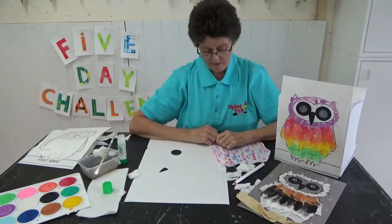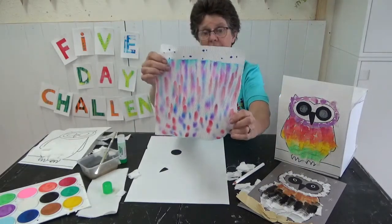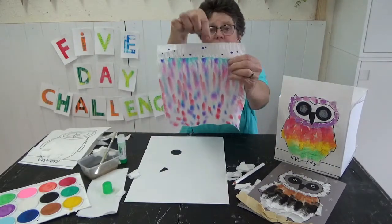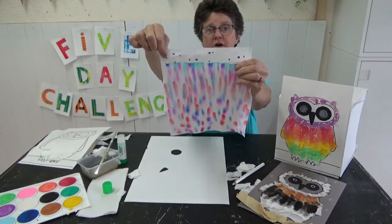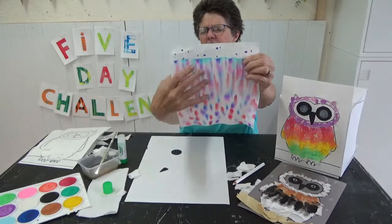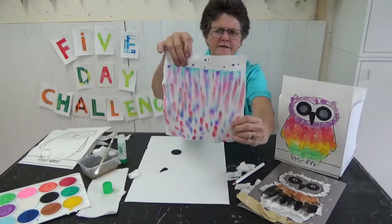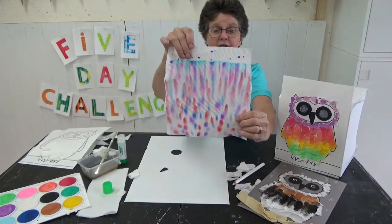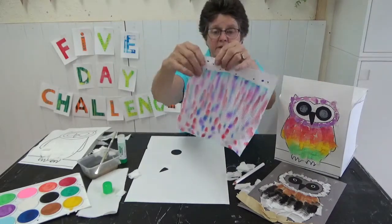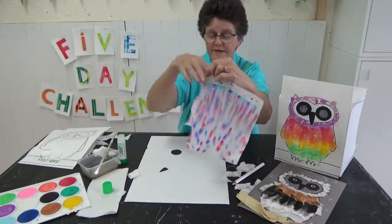The other thing you might like to do is paint your paper towel before you start. I put some little dots with my marker on here first, because I thought maybe somebody doesn't have any paint. Then I put some water on and left it to dry, and went and played for a while. If you haven't got any paint, you could try that — then rip that up and make the feathers out of that, which would look pretty cool as well.